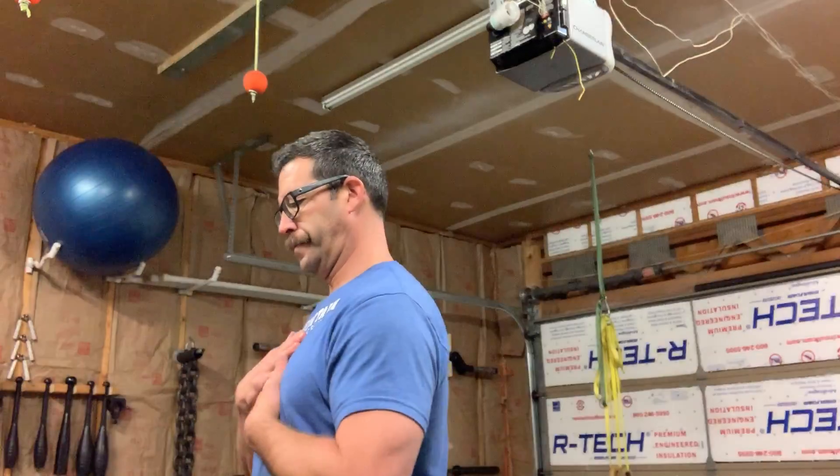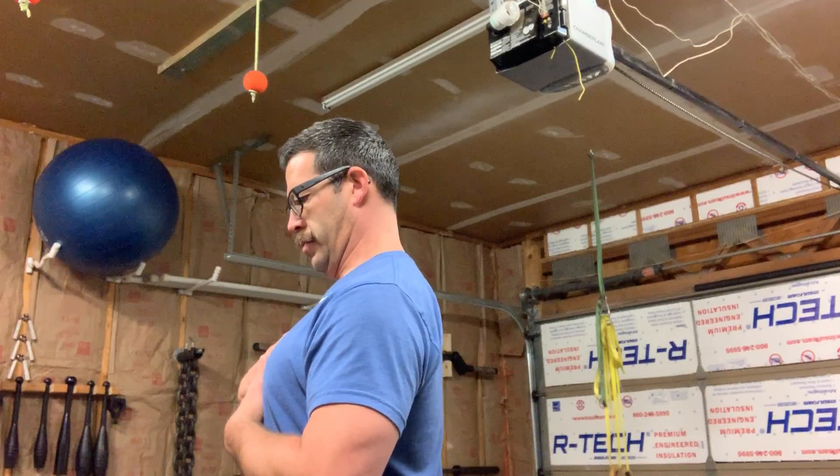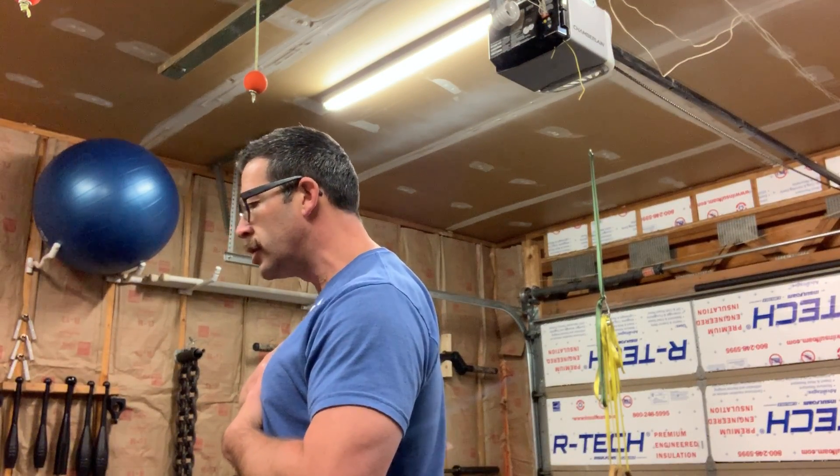Move number two — we don't want to reach with the chin. Pull the chin back to neutral. Reach, pull back. Reach, pull back.